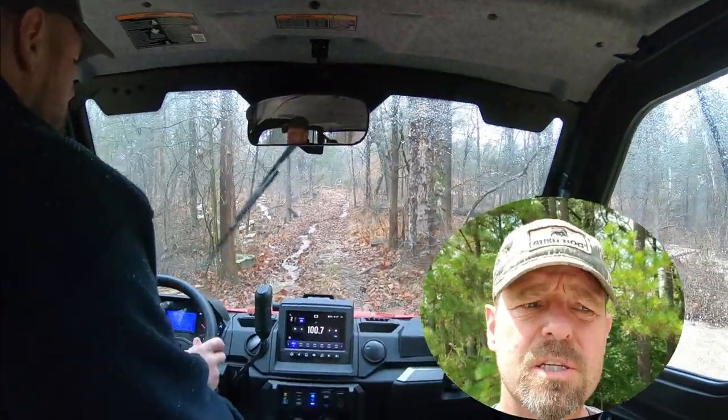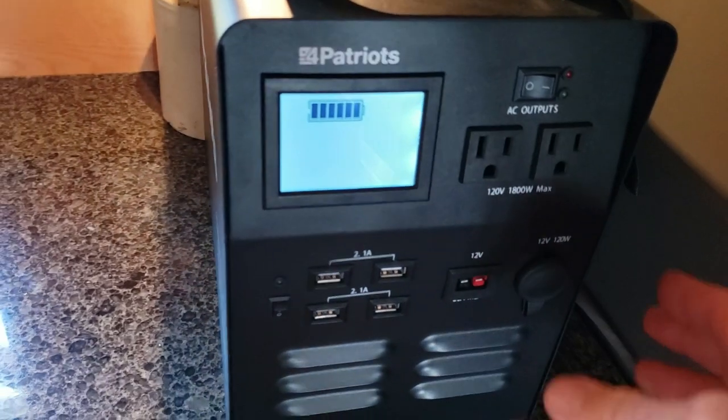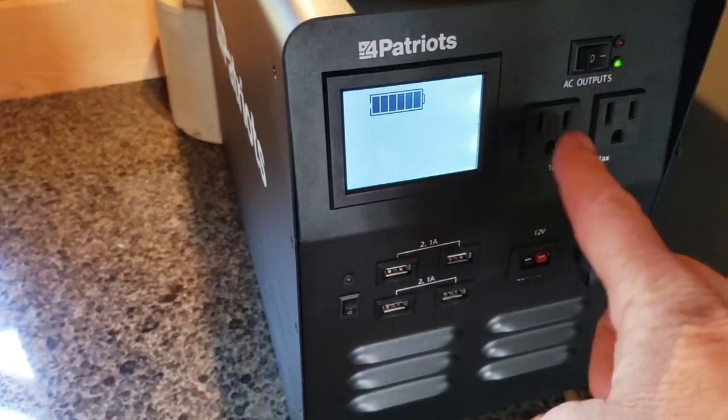There are going to be some links below if you're interested in a solar generator — you can get smaller ones — or survival food. There'll be links for a sale on these items from Four Patriots. Just finished charging it; you've got to turn the outlets on to plug it in.